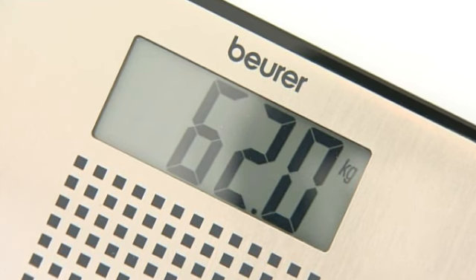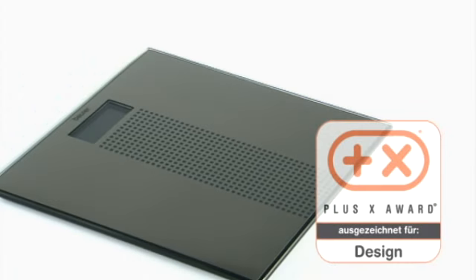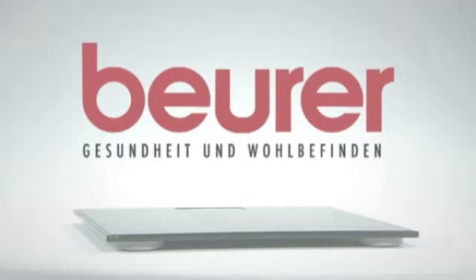The LCD display shows your weight to the nearest 100 grams. Decorated with the Plus X Award for design, the Beurer GS36 glass scale is a real eye-catcher in the modern bathroom.